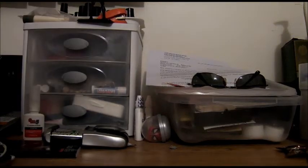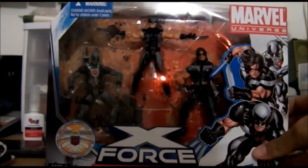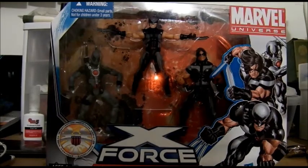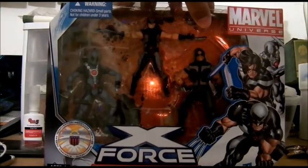This is MoFloSeeThat, and today we're going to have a review of Marvel Legends, Marvel Universe X-Force: Deadpool, Wolverine, and Warpath.